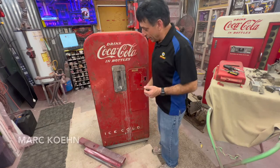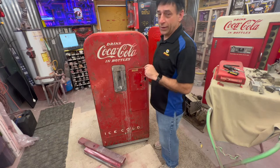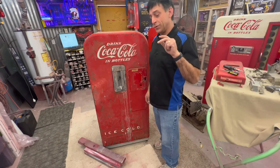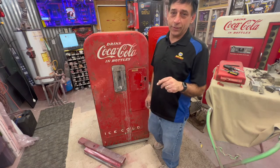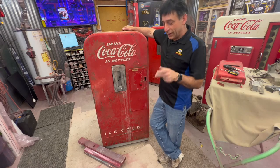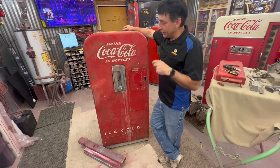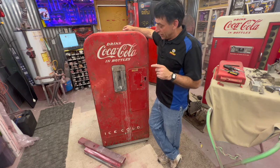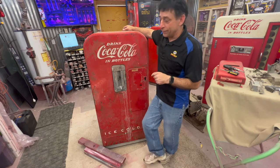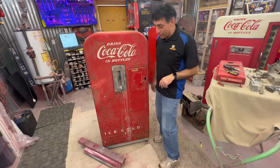Hey, welcome back — segment 3, Vendo 39. If you're just now getting into the video series, we've done a complete teardown on this restoration. There are two more videos before this, but this will be segment 3 showing you how to get the door off a Vendo 39 early production machine. They all come off the same.